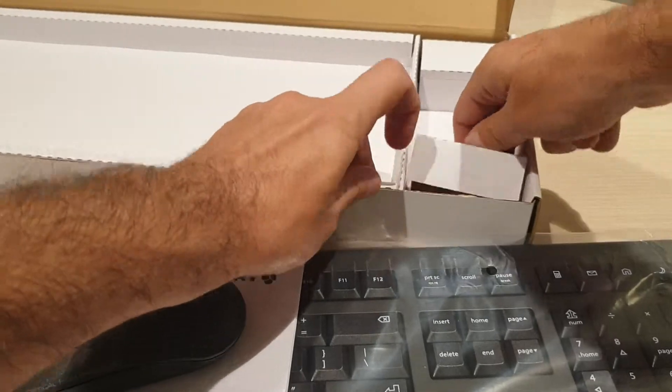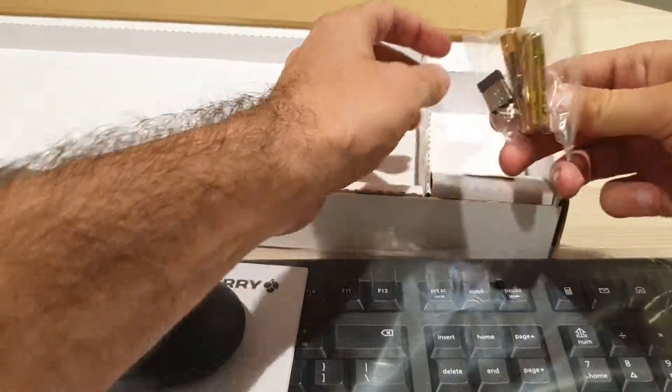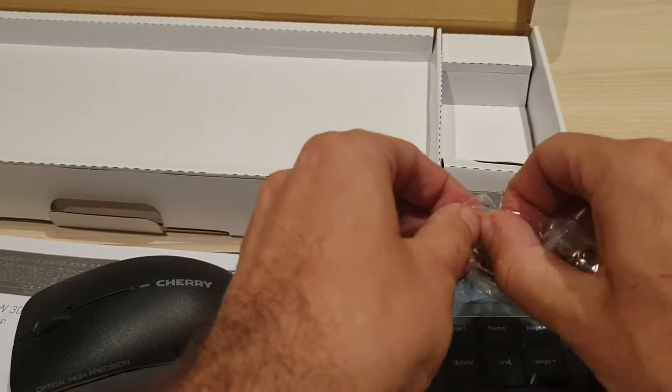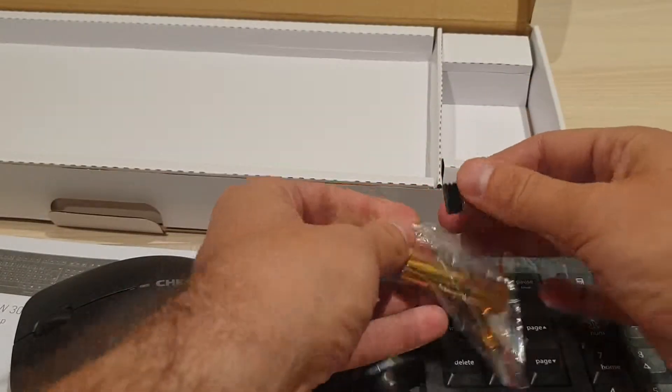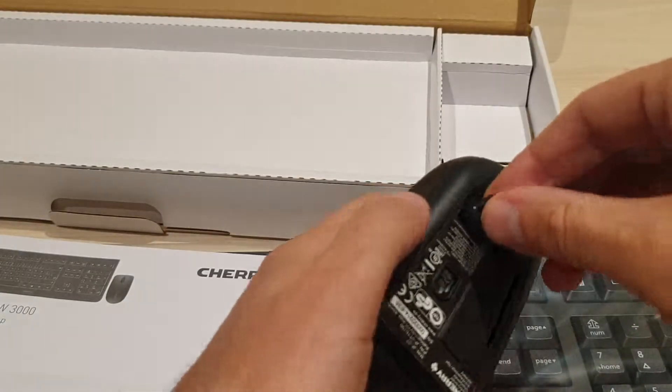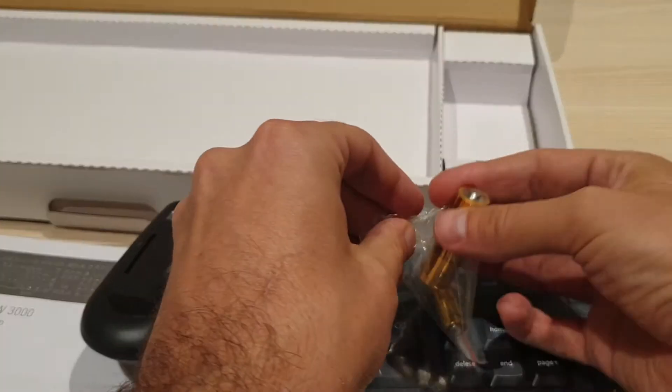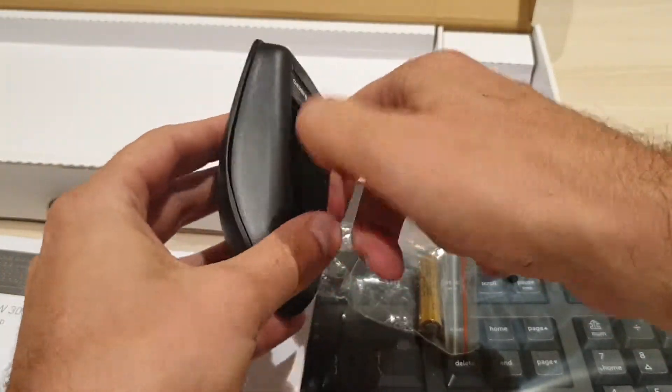And what do we get here? It actually has a battery, and this is the little USB dongle that you can store over here for the connection. Now we just place the battery in.